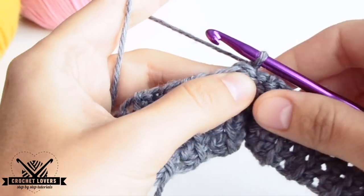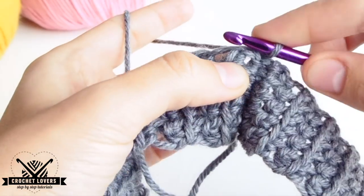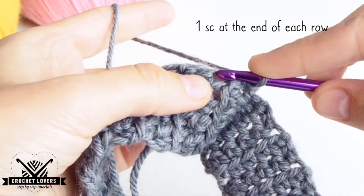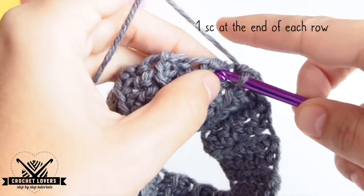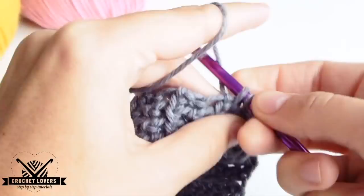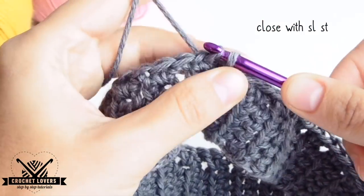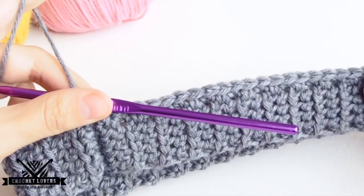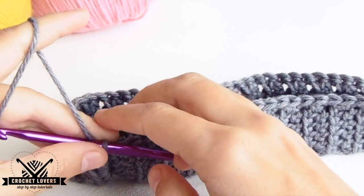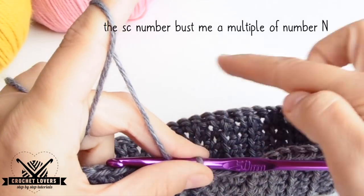The next thing we'll do is make a single crochet at the end of each of the previous rows. We identify the end of each row — there are some that look like a knot and there are others that look like a bigger hole. We'll make a single crochet in them too, and we'll make single crochets at the end of each of the rows below. Once we go all the way around, we'll close the row with a slip stitch in the top loop from the first stitch we made. We'll verify that we have the same number of rows — if the base had 63 rows, we should have 63 single crochets here. The single crochets also have to be a multiple of our number N — this is crucial for this stitch.